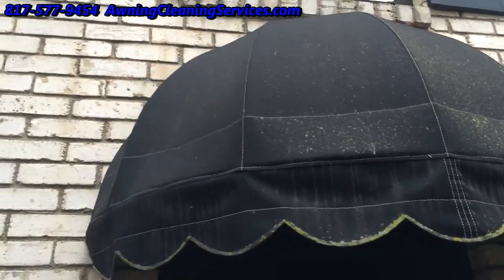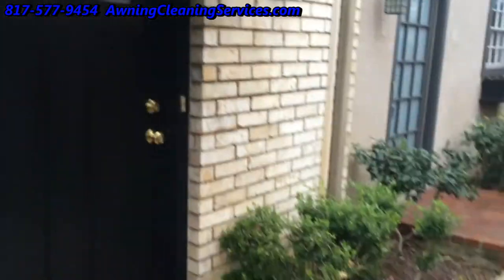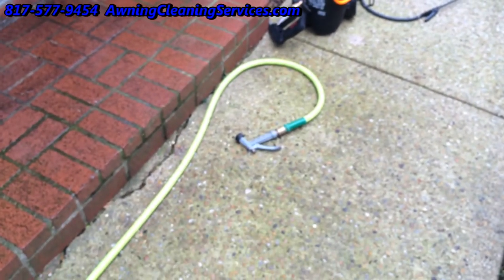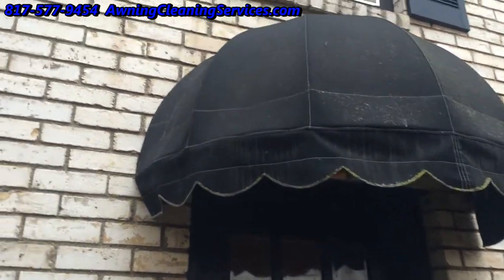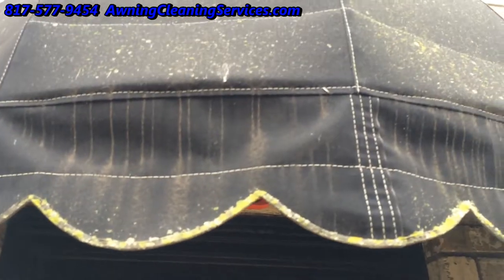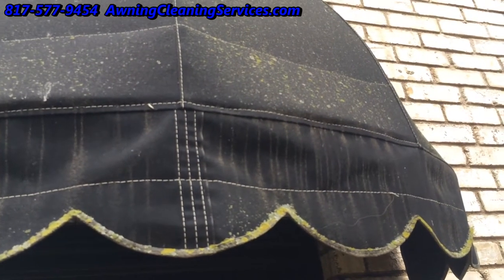We'll just give you a little walk around here. We've got some basic equipment here — a pump-up sprayer. We haven't brought our brush out yet, but once we apply the product we'll go ahead and bring our little awning brush out and do some cleaning. You can see right on this edge here there's quite a bit of mold growing. I think some of that is lichen.